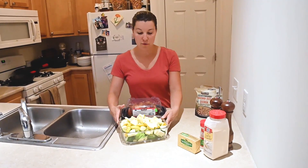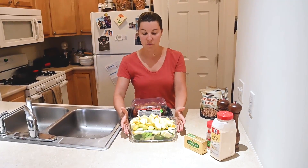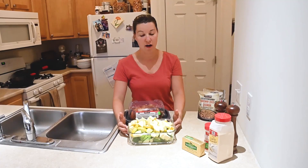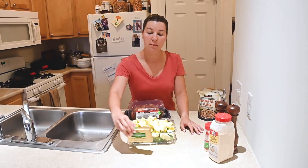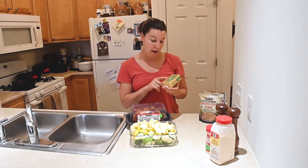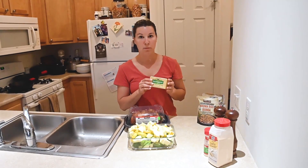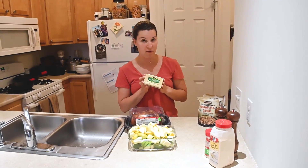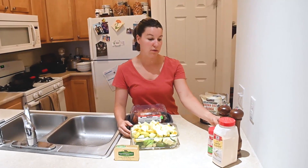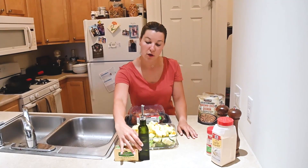I already went ahead and diced up some squash and zucchini. I'll saute this in our cast iron pan with some Kerrygold butter that we love. It's grass fed and I also really like this butter because it doesn't have any antibiotics or hormones in it. We also get this at Costco. I'll put that in a pan with some butter and some good quality extra virgin olive oil.